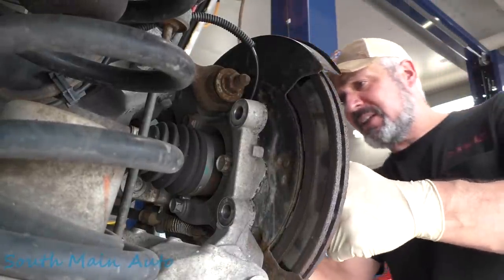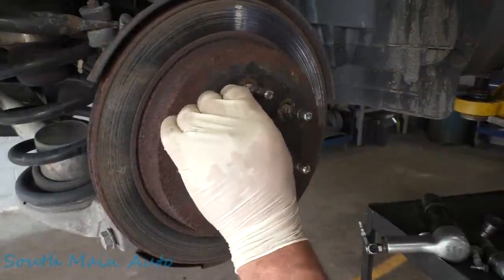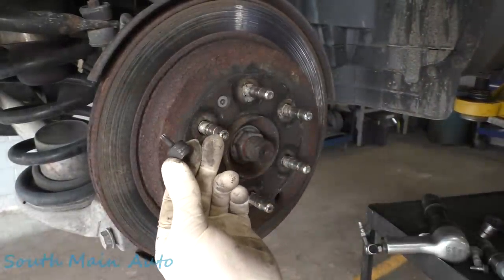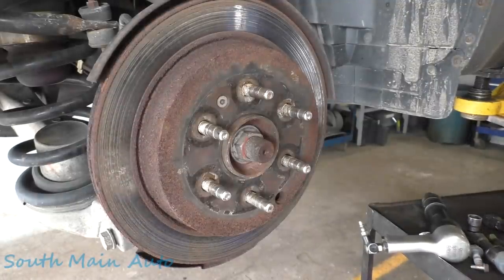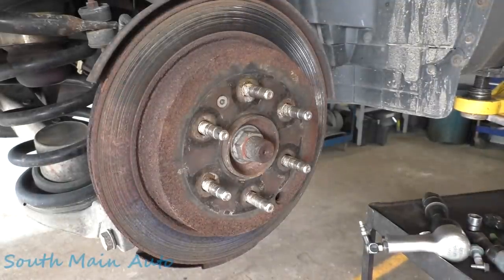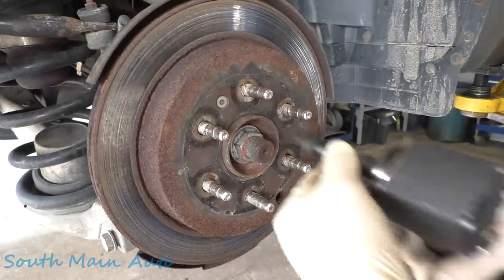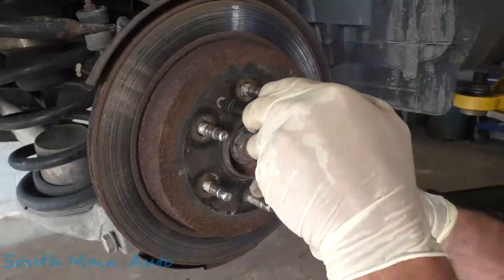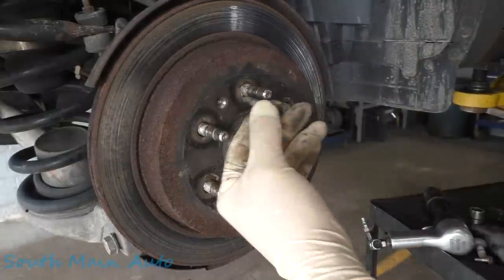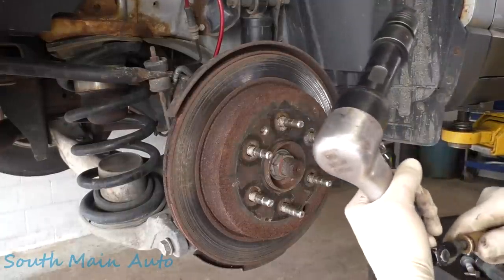We've got some Torx bits out here — it looks like a T30. Let's grab that. Okay, could be just a moment there. Oh, I was just trying to baby it — usually those are stuck. Let's see what kind of mess we've got behind here.